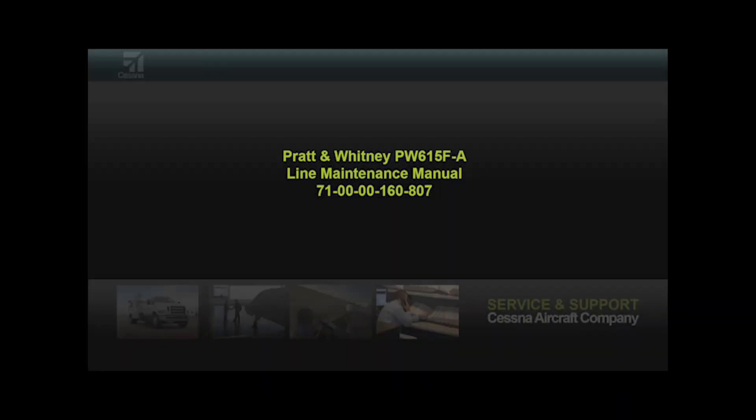Refer to the Pratt & Whitney PW615 F-A Line Maintenance Manual section 71-00-00-160-807.